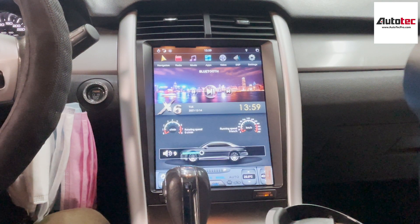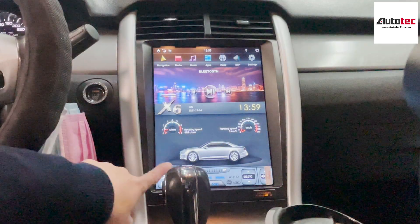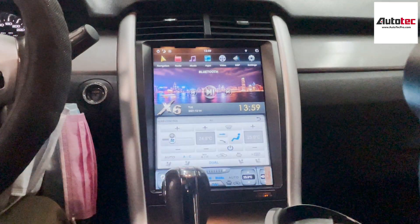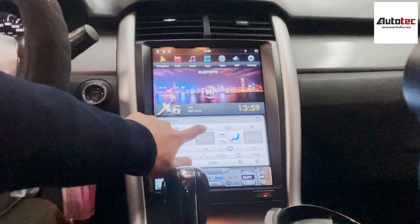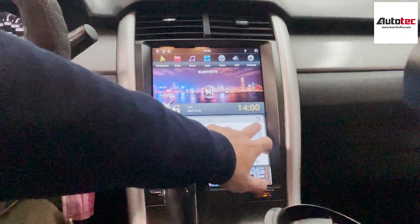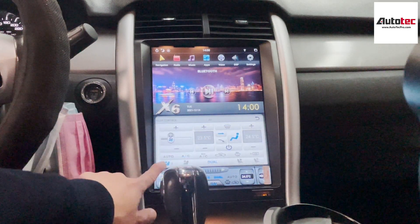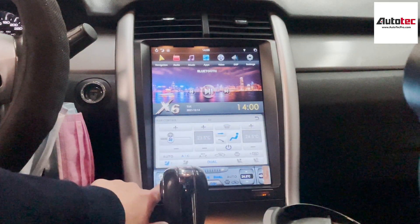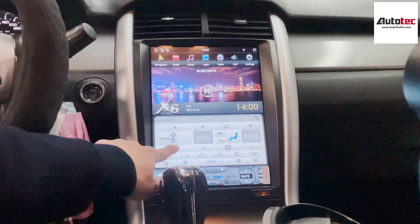Let's try the temperature control. The temperature control is right here. It also supports dual zone — you can adjust the temperature on the driver side and the passenger side separately. And all the cooling seat functions are fully compatible. If your car comes with cooling seats, this system will support the cooling seat too.